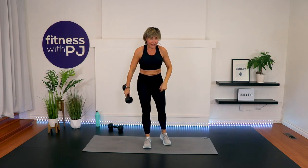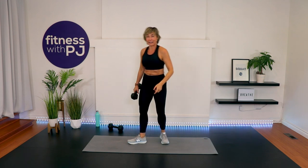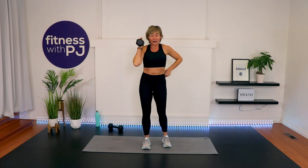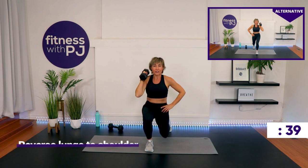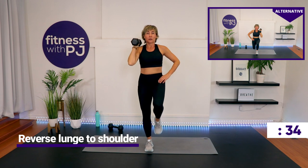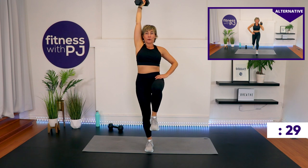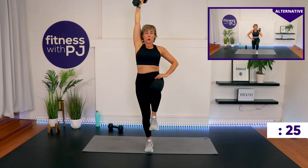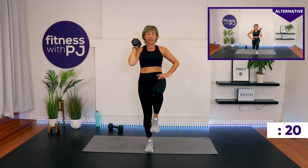Remember that lunge can be a hip extension so you don't bend that back knee. Do what feels good for your joints. Arm up, knee up if you'd like. Start with the lunge and then press. We're moving into that two arm row to straight arm press back coming up.